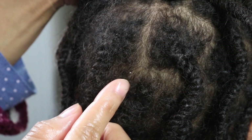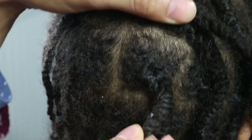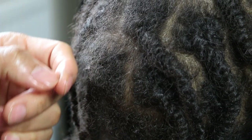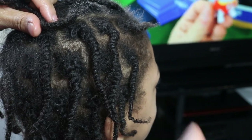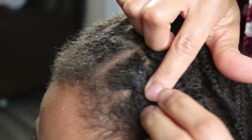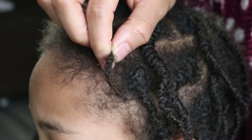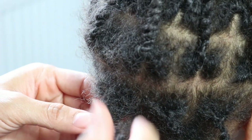As you can see there are a few lint particles attaching themselves into his loose hair strands, so what I'm going to do is simply remove these by picking them out. I recommend doing this as often as possible to potentially prevent or at least minimize build up, as if you do not do this maintenance regularly or on a weekly basis, your starter locks will eventually start to accumulate build up over time, causing your locks to have a dirty and unkept appearance.